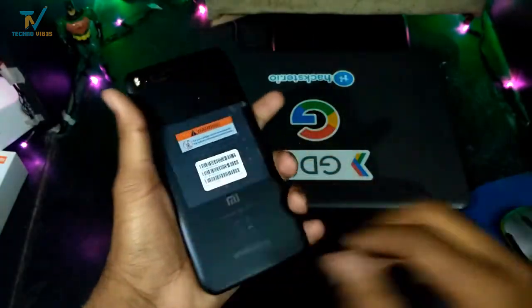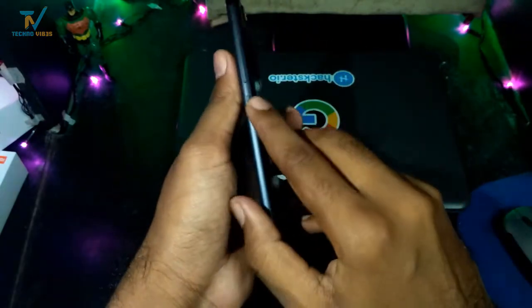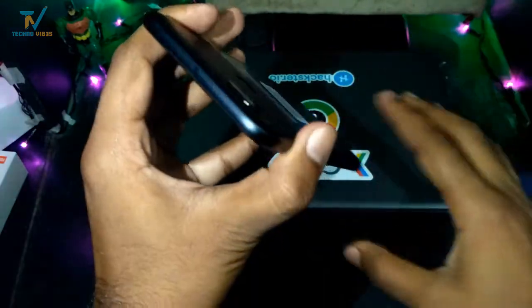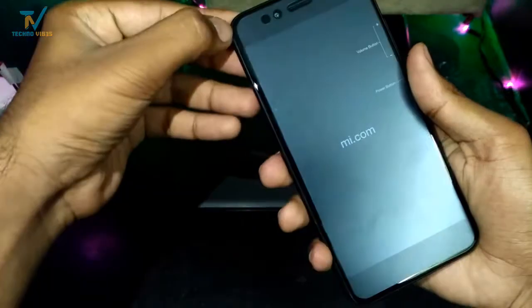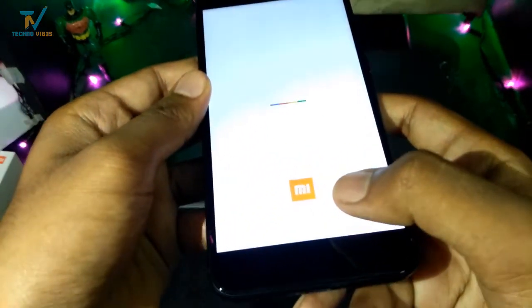Looking at the device now, this is the Mi A1, the first Android One phone by Redmi. You can see the fingerprint sensor is placed at the rear along with the dual camera setup with dual-tone flash. At the right side you get the power button and volume rockers, and at the left side the SIM card tray. At the top you get the IR blaster, as seen in most Mi devices. At the bottom you get the USB-C charging port, a 3.5mm headphone jack, and a speaker. After removing all the plastic covers, it has a clean flat display that looks pretty good. This is the boot screen and you can see Mi branding at the bottom.